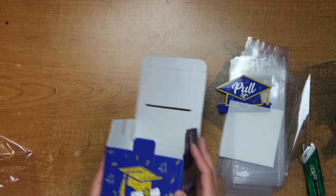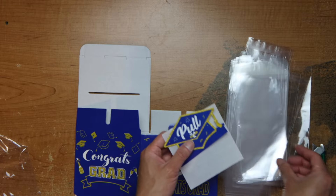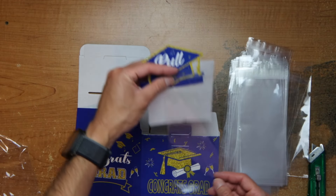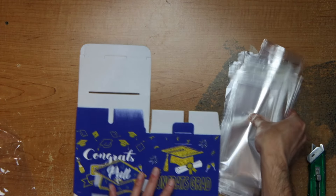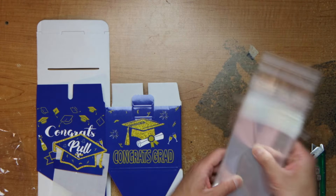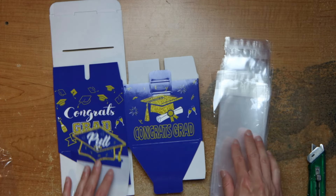So you make a box, attach this to here — no instructions but yeah, attach it to here — and as you pull, more money comes out, up to 100 bills. You can do 100 one-dollar bills or whatever. If you're a real baller you can do like 20 dollars or 100 dollars. You can adjust it as you want.